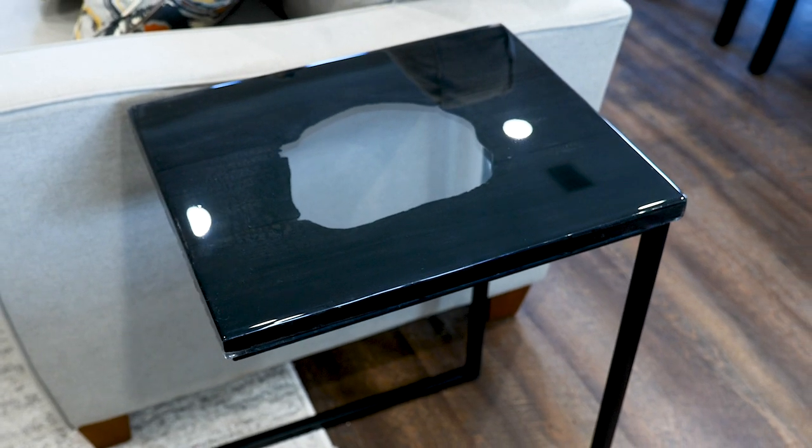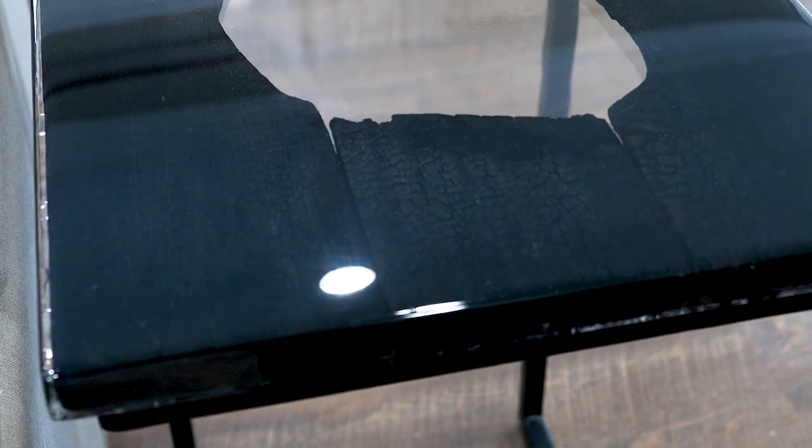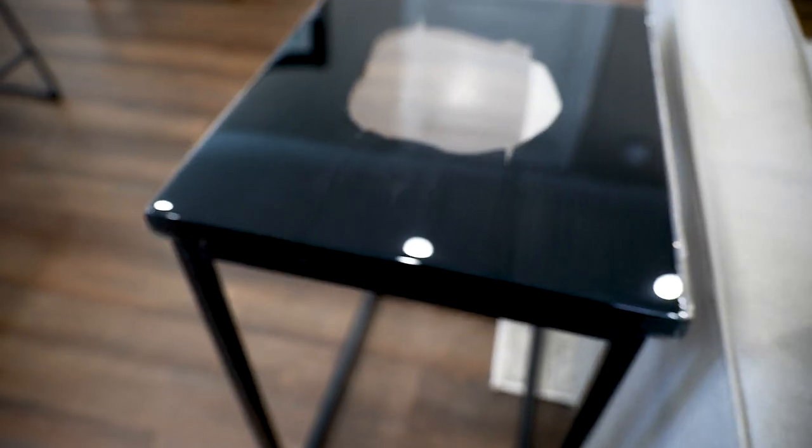Here it is — the finished piece. Our Shou Sugi Ban hole-in-the-center blown-out fire epoxy table, or whatever you want to call it. I'm pretty happy with the way it turned out. I don't know if this is rustic or modern, or if it's even a table, or if it's actually just a preserved outhouse seat. You let me know in the comments, and I'll see you next time. Bye!